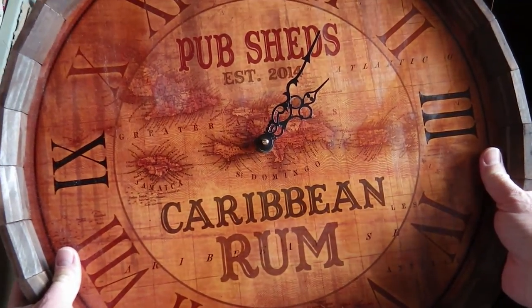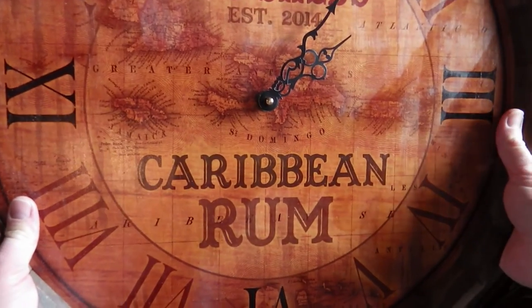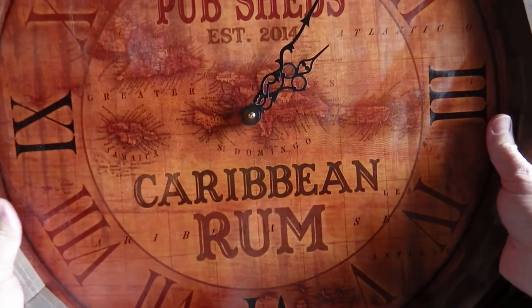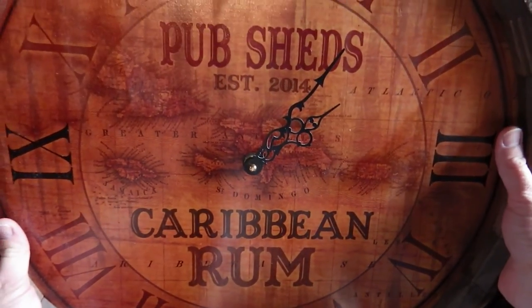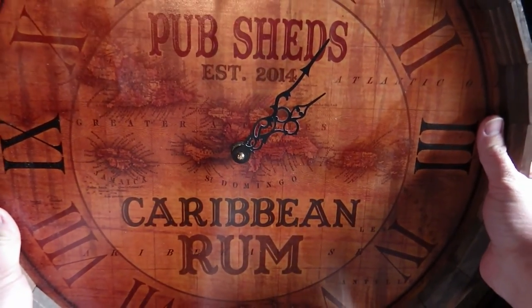We're looking at probably around about 40cm diameter, so absolutely fantastic. It's going to look really nice on our walls, and the fact that it's customisable too really does add an extra depth to the product.